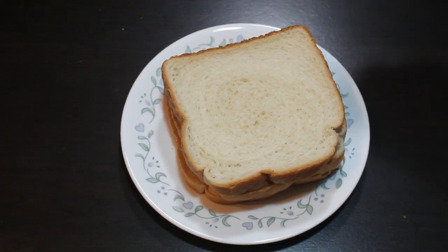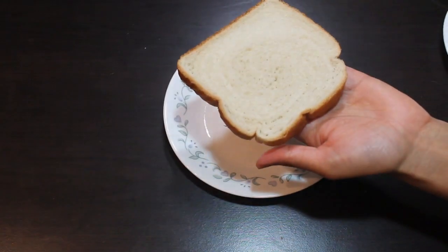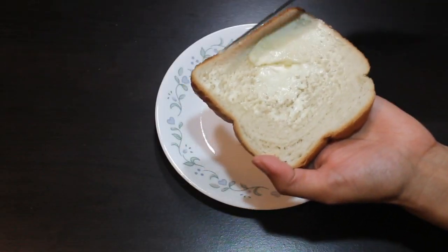Let's start the preparation. Take one slice of bread and apply butter evenly.